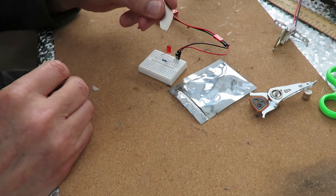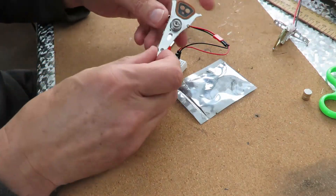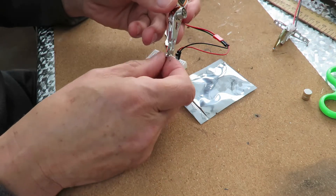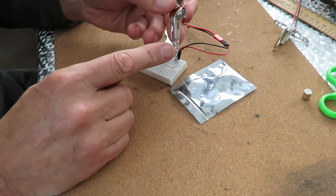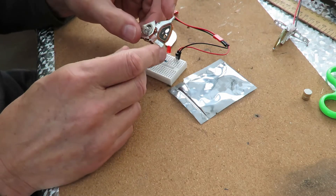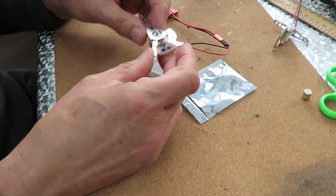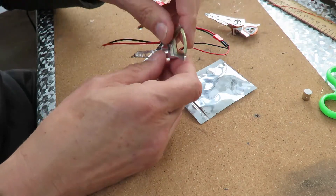So that's a very simple switch. That magnet happens to come out of a hard drive that I took apart. That's the wiper brush arm from the hard drive, which happens to have a nice coil on the other end of it, which is used to move it. This is another one.